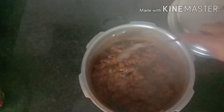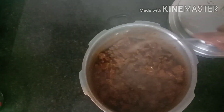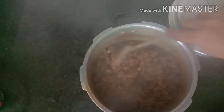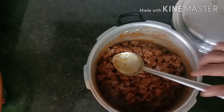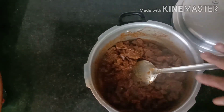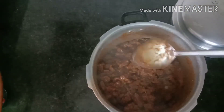Put the masala on full flame. Put the masala in full flame for the rest of the season. We will cut the brown and cut it in full flame.